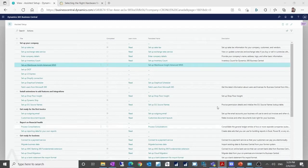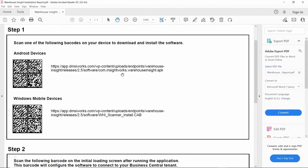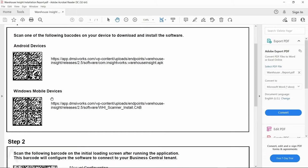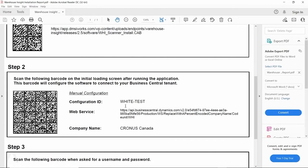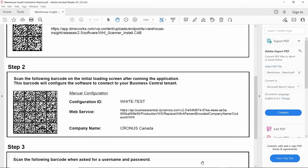After clicking Next it takes a moment, then a Finish button appears. Once finished, it downloads a report. This report gives you a link to download the APK to install on your Android device. You can click that link to download it. There's also a Windows Mobile device option — you can download a CAP file supporting Windows CE and other Windows Mobile devices. The report also shows the configuration ID (e.g., 'White Test'), the web service URL, and company name.